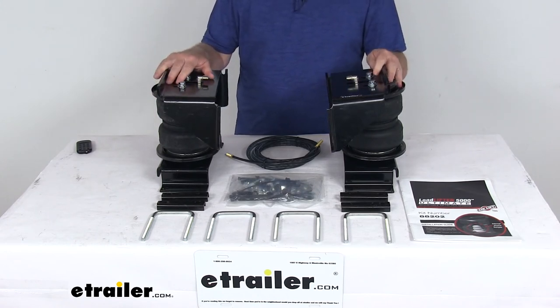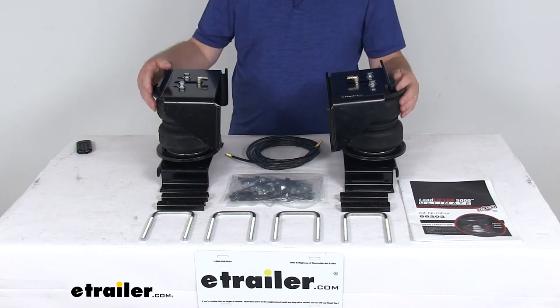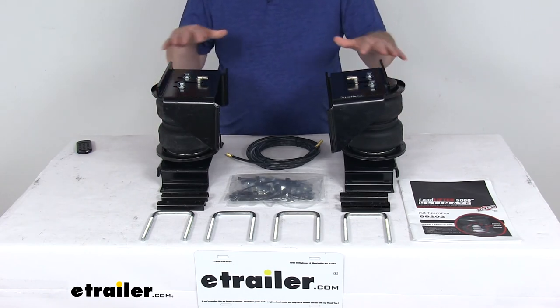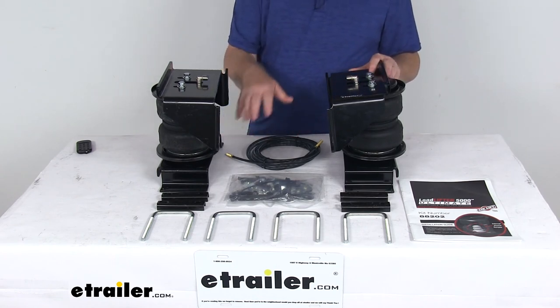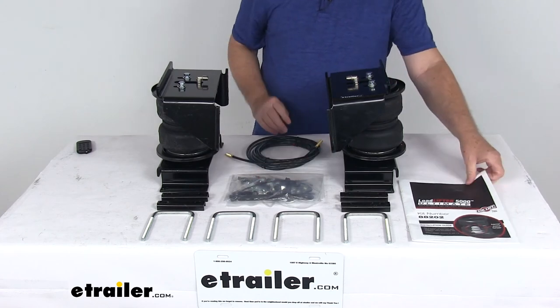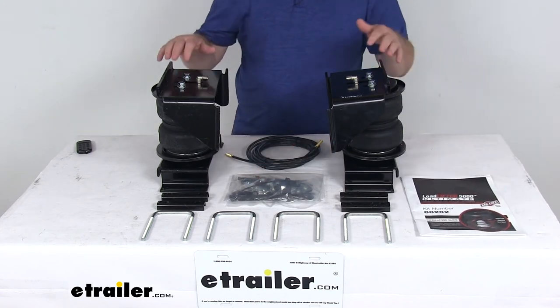They work well in hot or cold temperatures. These are designed for heavy-duty applications such as three-quarter ton, one ton, and even motorhomes. The mounting brackets and all the hardware are included — I have it all laid out here on the table. They even include a nice installation guide that gives you details on how to install everything.